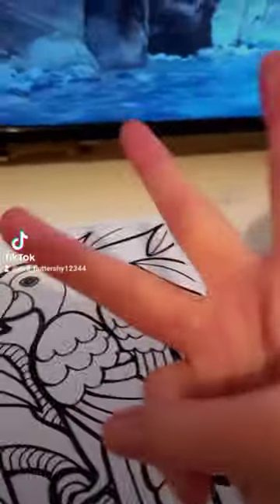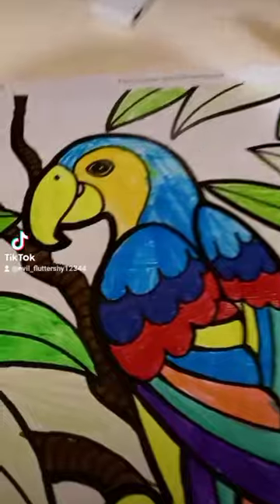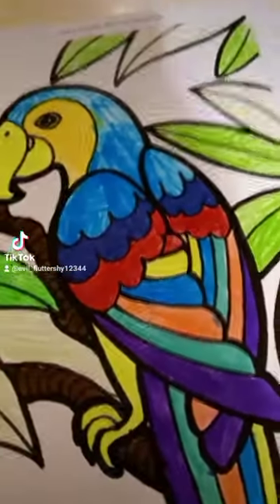I'm gonna make this colorful in three, two, one. Look at that. I have finished the drawing. Next one.